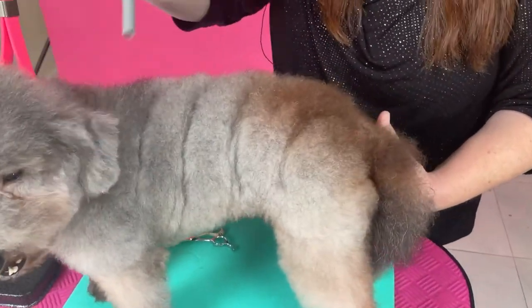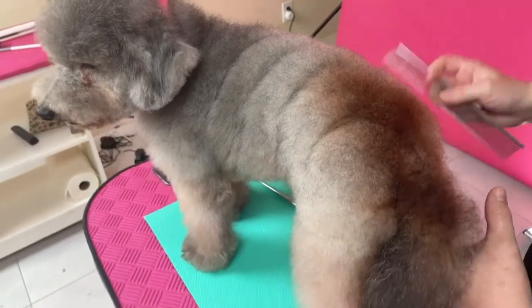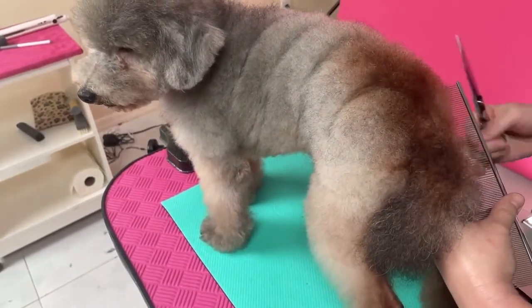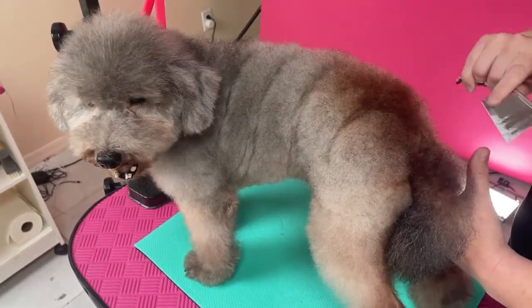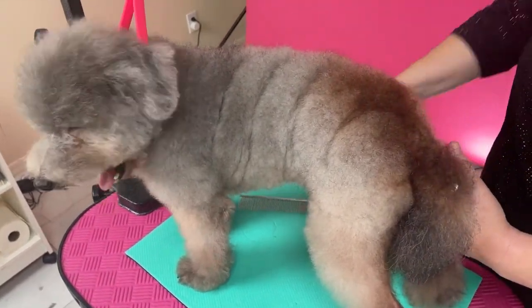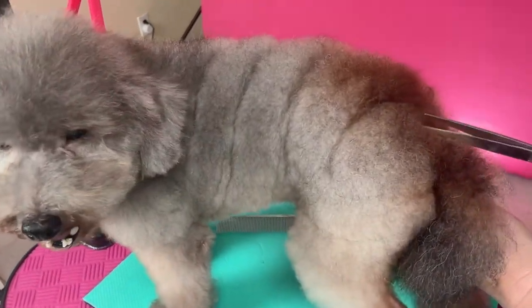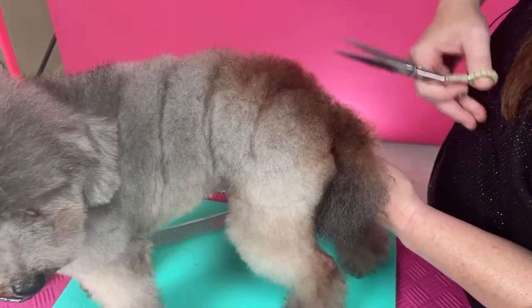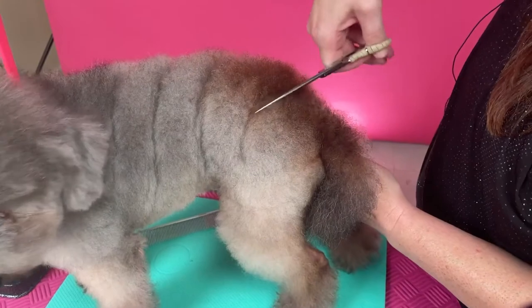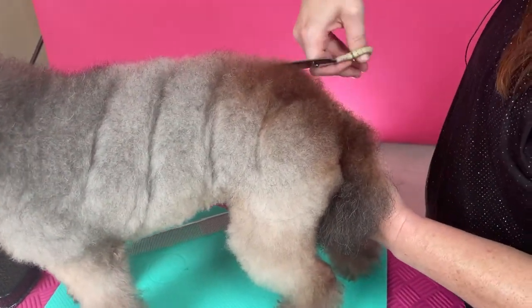So you can kind of see the direction I'm going with this trim. And I come in with the scissors now, and I'm going to just rough cut. So then when the dog moves and does all his stuff, I kind of still have a line there and I don't have to worry too much about his next movements. So I come in straight, and then I'm beveling over. Come in straight, and you're just beveling over. And you're doing that on every single spiral.